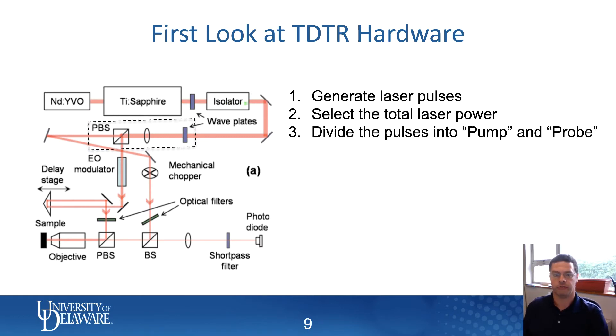Following this laser path — it bounces off a couple of mirrors in this drawing. The mirrors aren't critical because they could differ on different systems. Moving along, the laser comes upon another series of optics. This is typically where you would divide the pulses: the pump beam goes through the electro-optic modulator making a left-hand turn, and a probe beam moves forward toward the sample. So we're dividing the pulses from the laser into a pump pulse and a probe pulse.